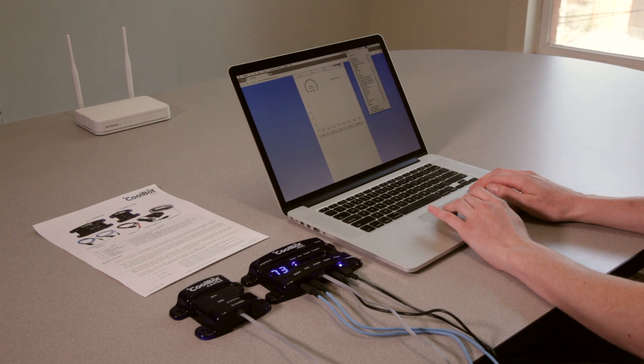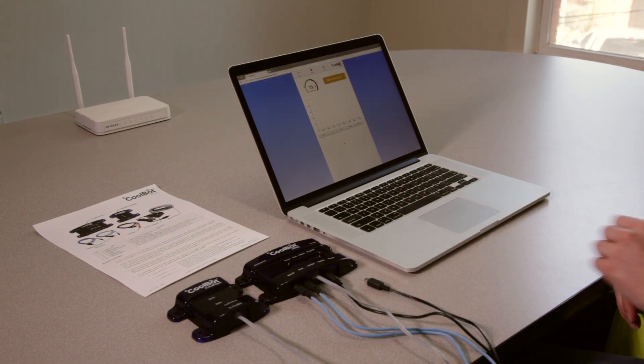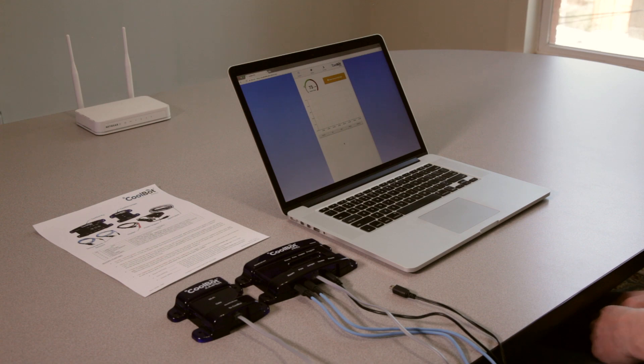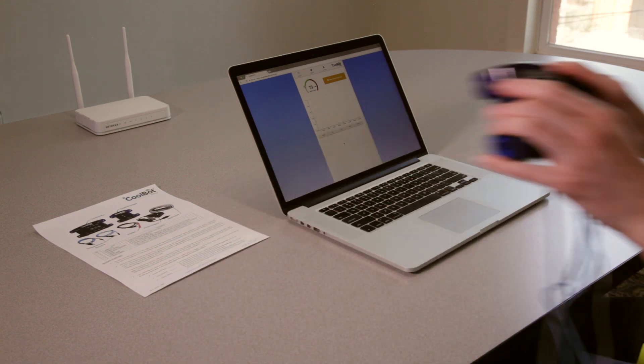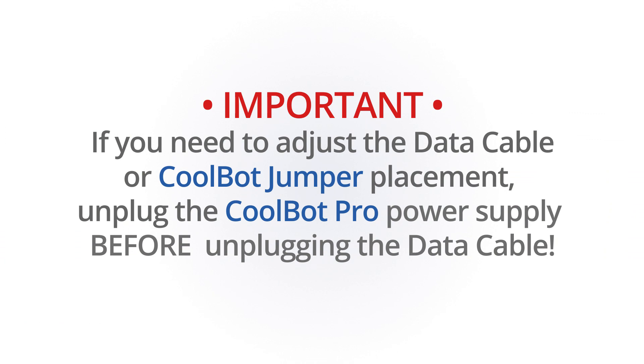Your account setup is complete. You may unplug your CoolBot Pro from the power supply, and let's connect your CoolBot Pro to your air conditioning unit. If you ever need to adjust the data cable or CoolBot jumper placement, unplug the CoolBot Pro's power supply before plugging or unplugging the data cable.